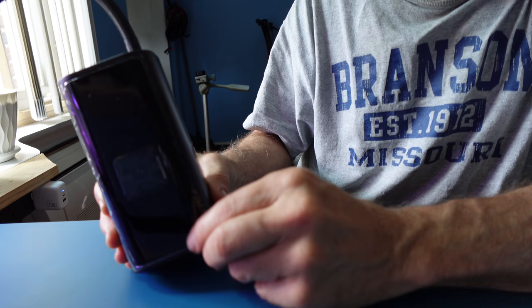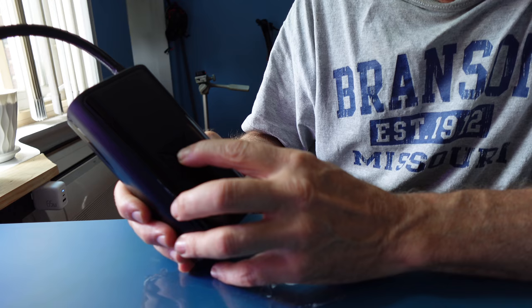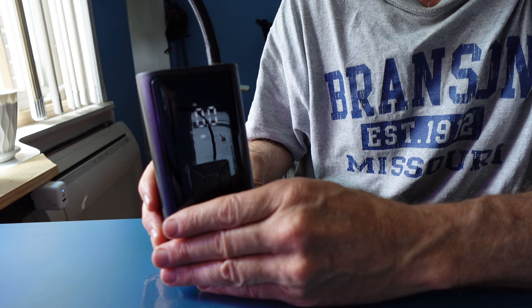On the front screen there is a plastic film protector that comes off. You have a nice large 6-inch screen — a long press turns it on, and it's a soft light.